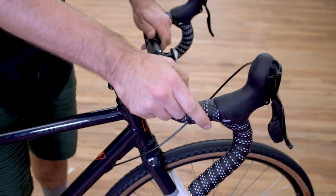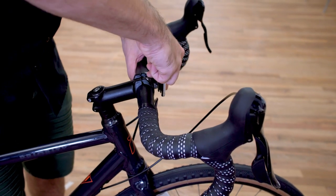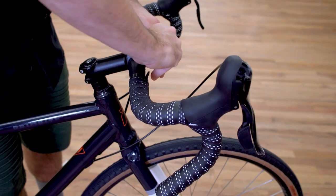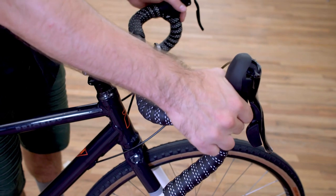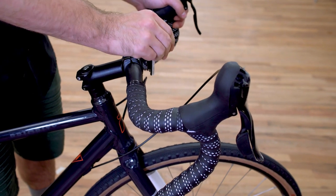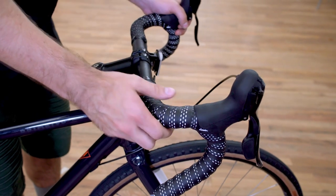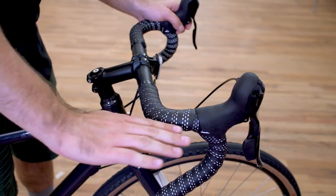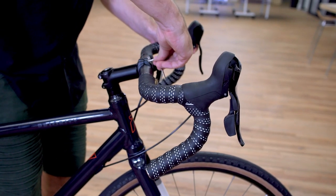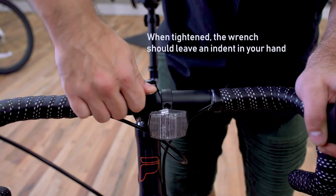You also want to make sure that the handlebars are at the correct angle. If they're angled up a bit, go back and loosen the faceplate bolts just enough so that you can rotate the handlebars. You want this to be pretty much parallel to the ground — just level. Then tighten that faceplate back down, going through and making sure all of the faceplate bolts are nice and tight.